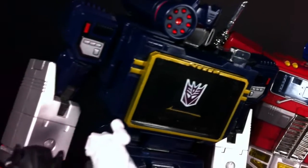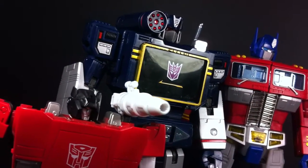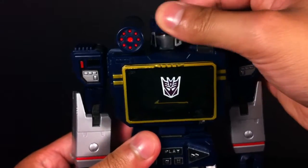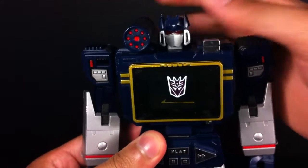At 9 inches tall, Soundwave makes for a hefty sized toy and scales well with other recent Transformers Masterpiece releases. Of course, scale in G1 Transformers isn't exactly the most accurate of things. For articulation, Soundwave has a swivel neck with a hinge, so you can get some good range out of it. There's no tilting action, but that's quite alright.